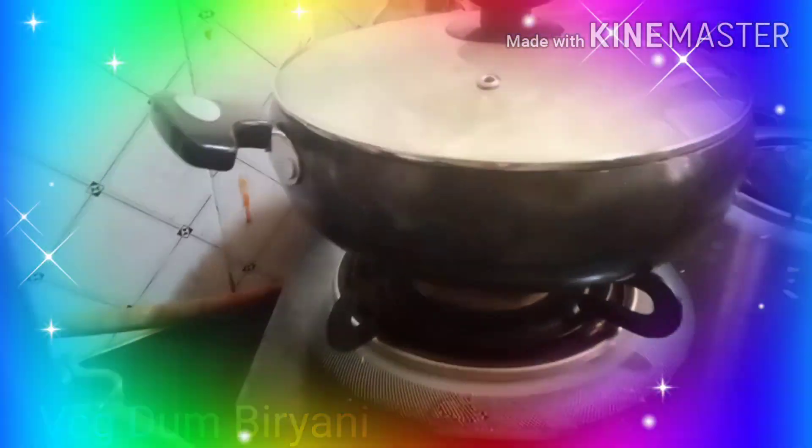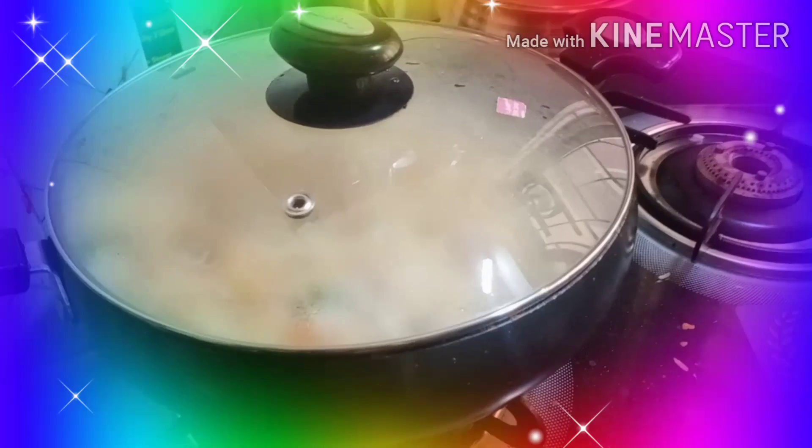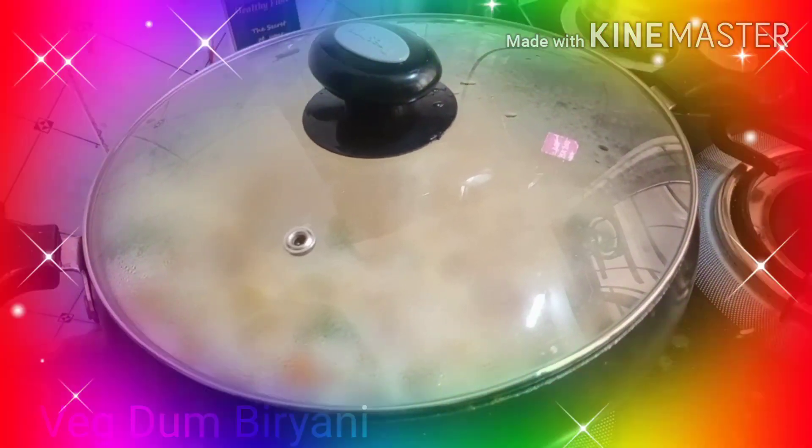I will be keeping it in dum under low flame. You can see it is cooking in its own steam. It's a slow process, but the exact aroma of your biryani comes when you do the slow cooking in dum.